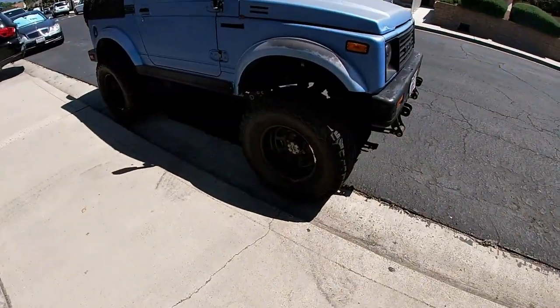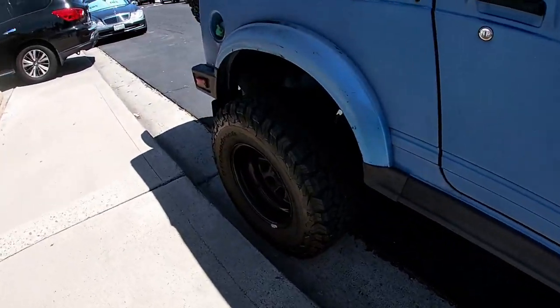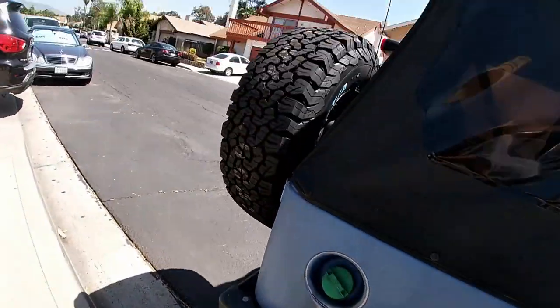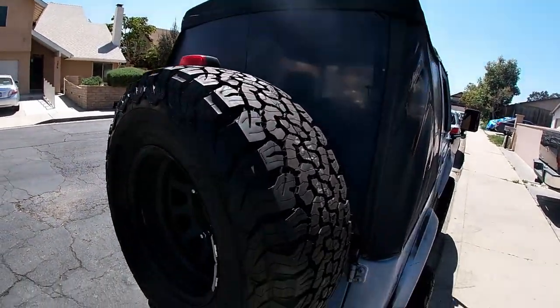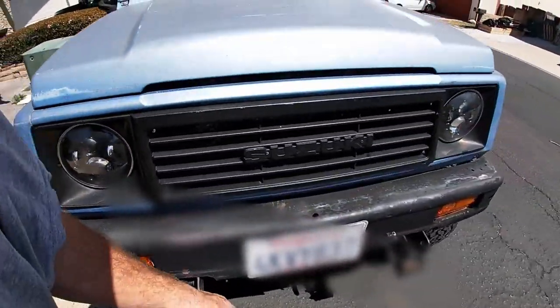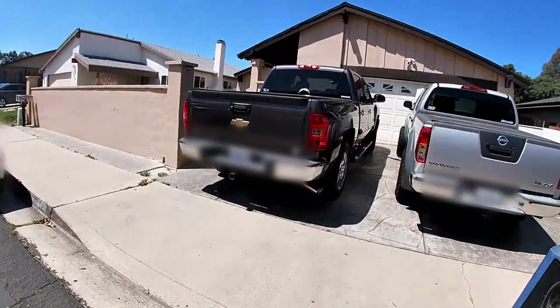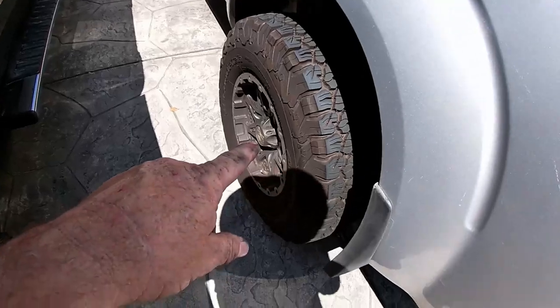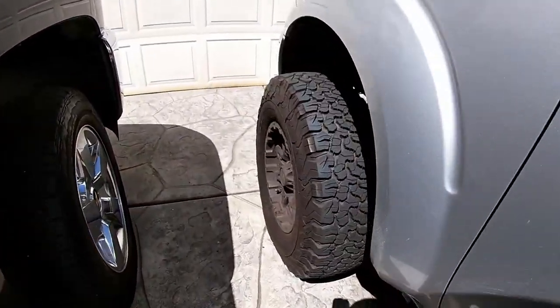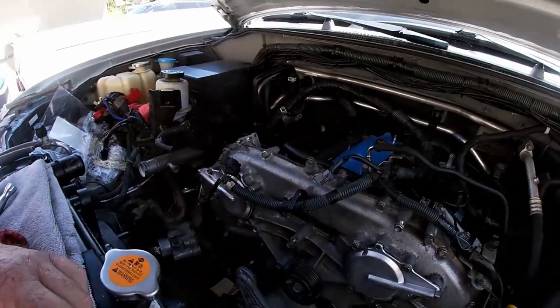While I was out here working on the truck, my son did me a good favor — he took my Samurai and put some new BFG tires on it. Look at those BFGs — beautiful tires. Five tires overall including the spare — what a kid, gotta love him. He needed tires and I was planning on doing it anyway. They look amazing. He runs BFGs out in the desert and they do awesome. Anyway, that's not what this video is about — let's get back to the truck.